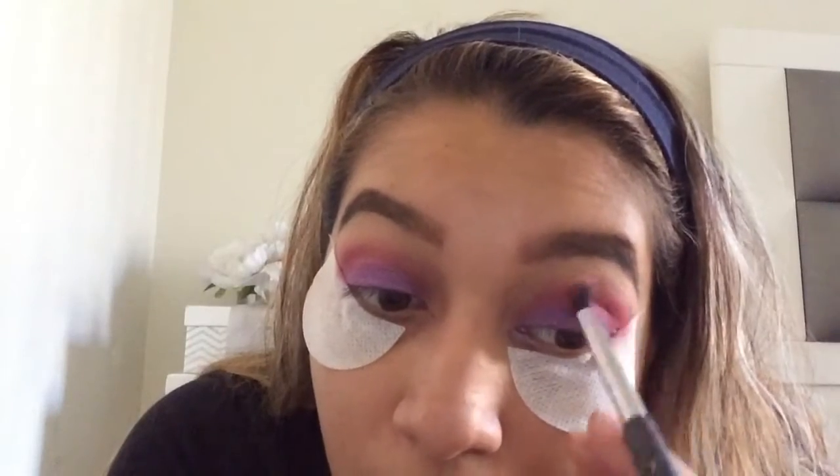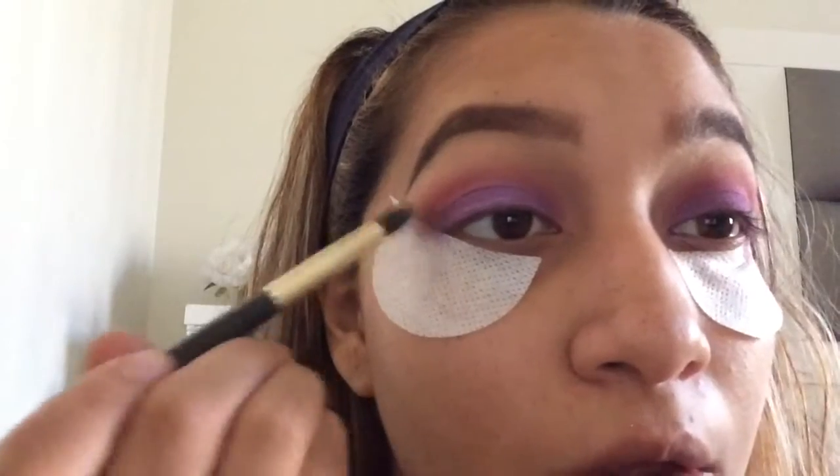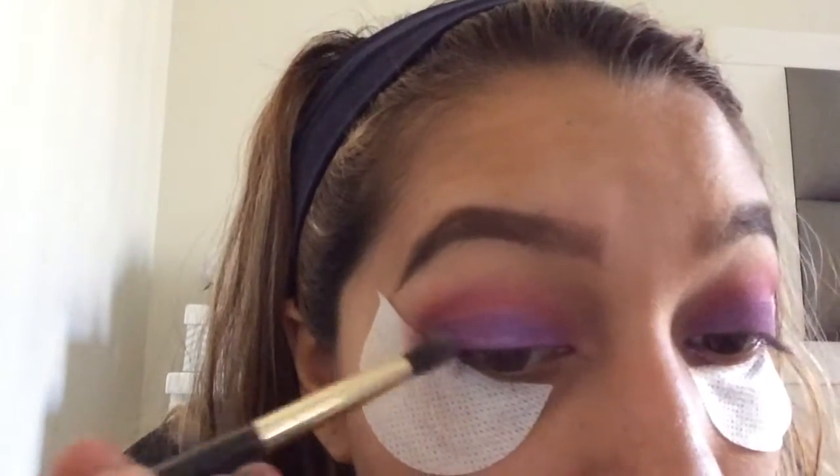Now I'm going to take a darker purple color and put that on the outer V of my eye and then the crease, just to darken it up a little bit.